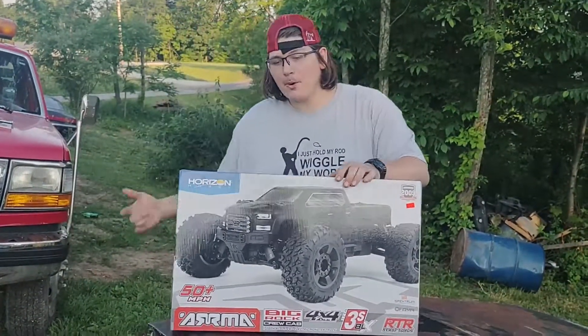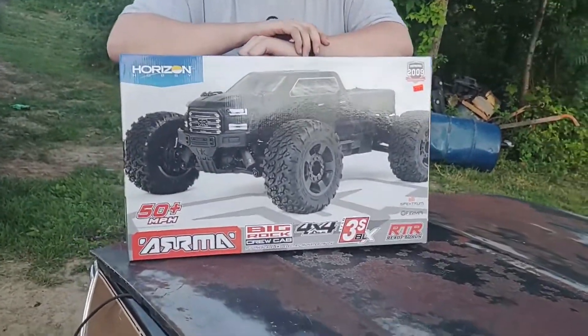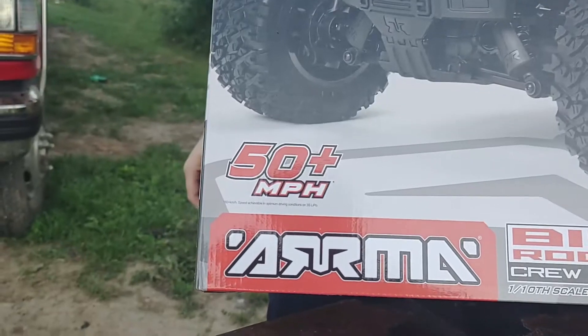What's up everybody, TechNexx here, your boy Sipwell 740 and Chris on the camera. Chris, what are we doing today? We are unboxing an Arma Big Rock Crew Cab 4x4 1/10 scale 3s VLX, whatever the heck that means.